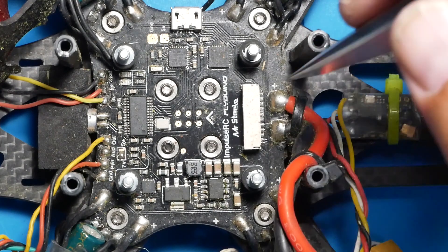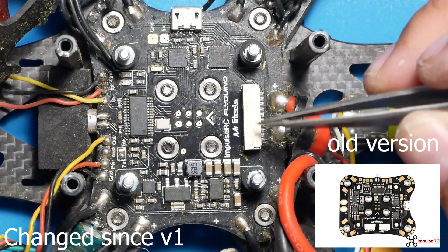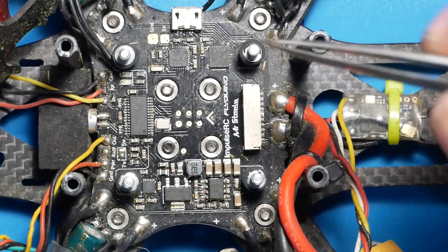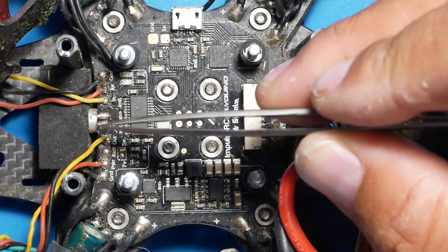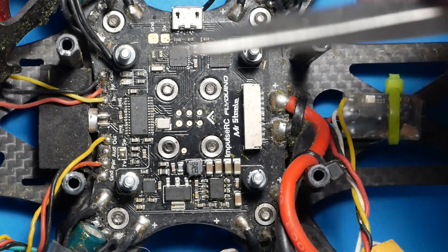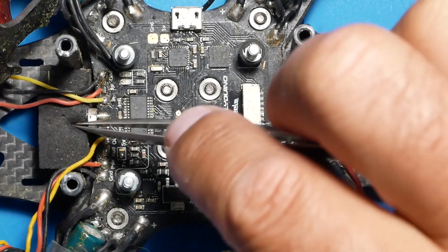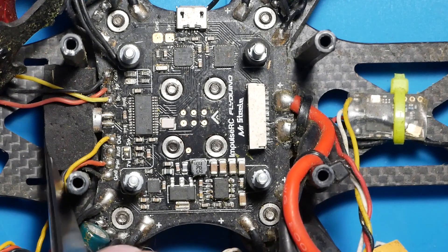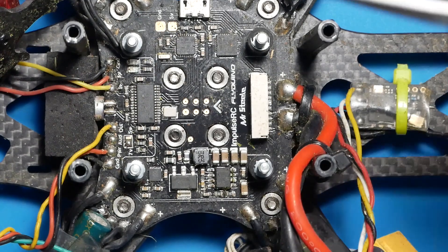Let's roll through the pin out real quick. The first thing to take note of is the main connector - this right here connects everything for the Mr. Steel PDB. This PDB was designed to be run with the Alien, which is made by Impulse RC, so keep that in mind when it comes to mounting. This is your microphone - it has built-in audio, so if your VTX supports it you can hook up audio through this microphone. If you do not have the squishy foam in front of it, you're going to get nothing but noise. It does come with it, so make sure you install it right in front to block off the extra noise.